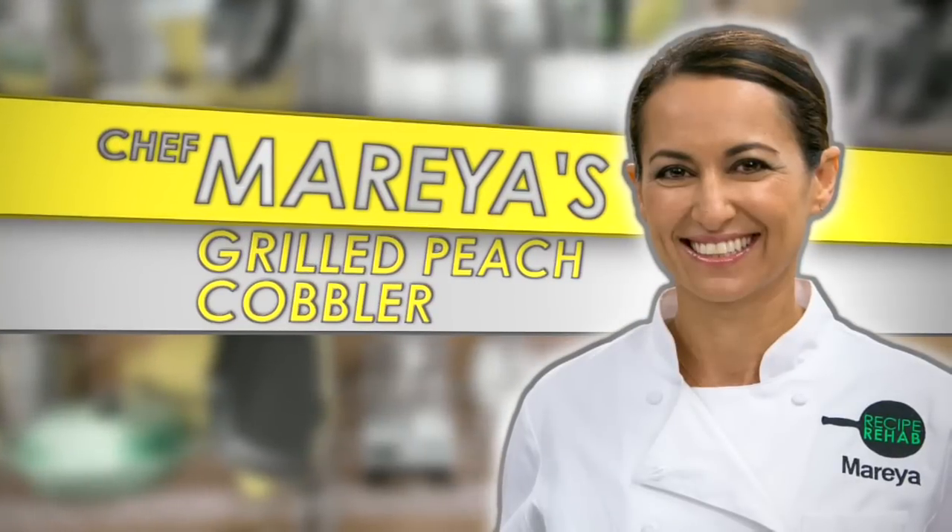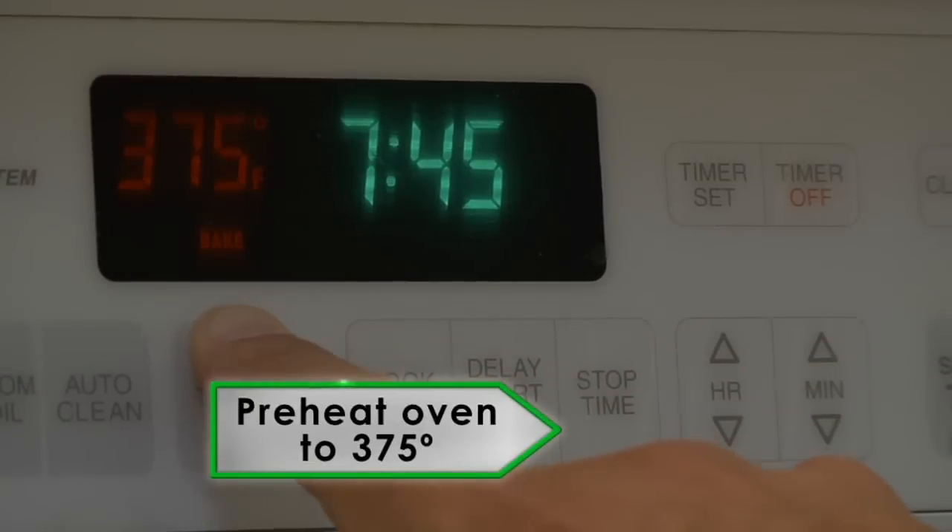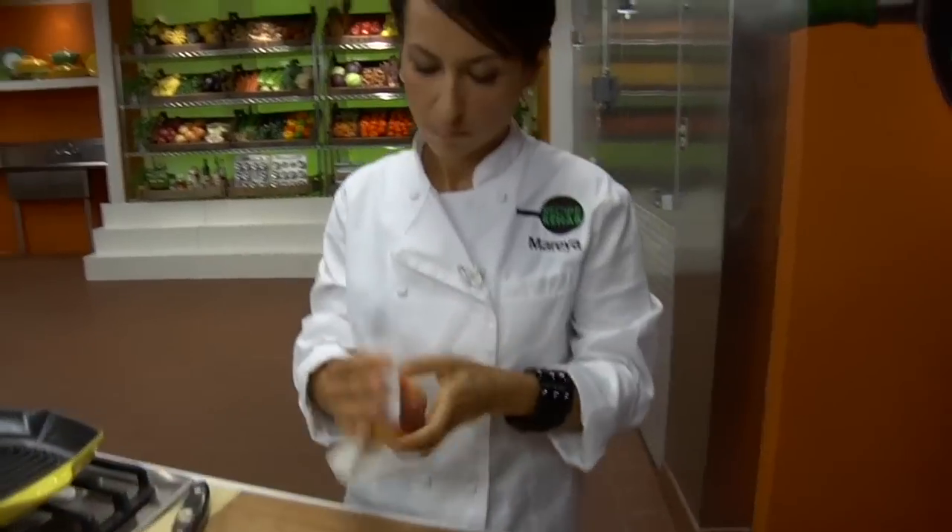Chef Mareya's Grilled Peach Cobbler. Start with preheating the oven to 375 degrees. Let's start with the peaches.